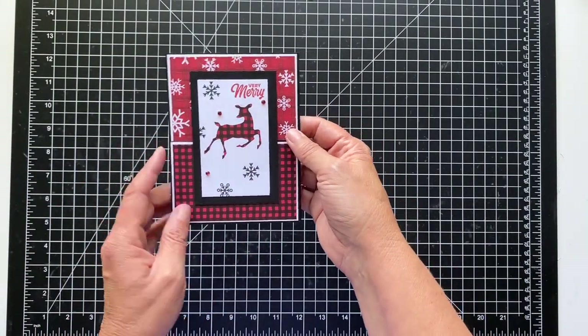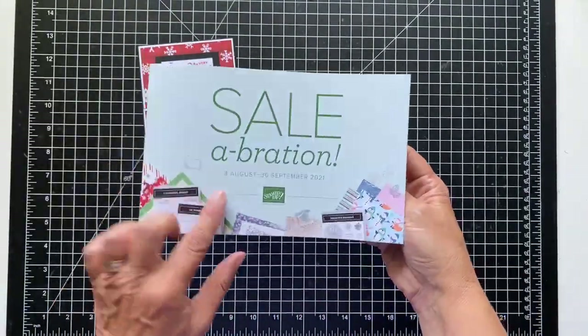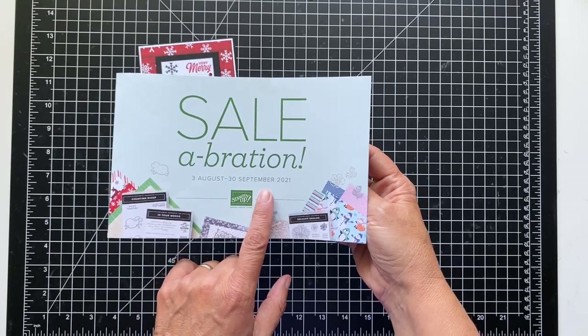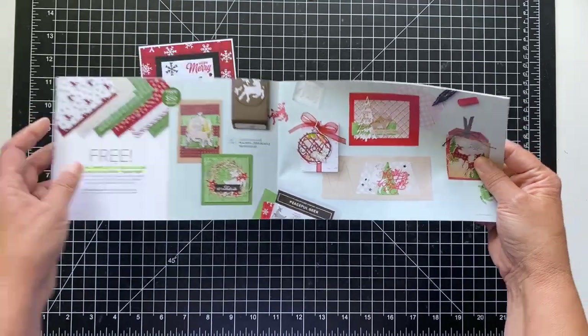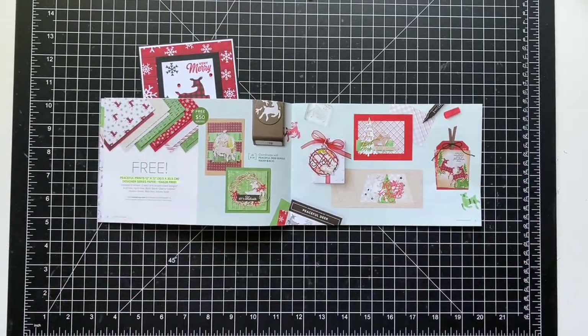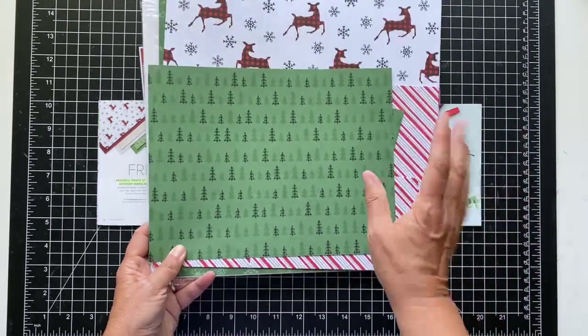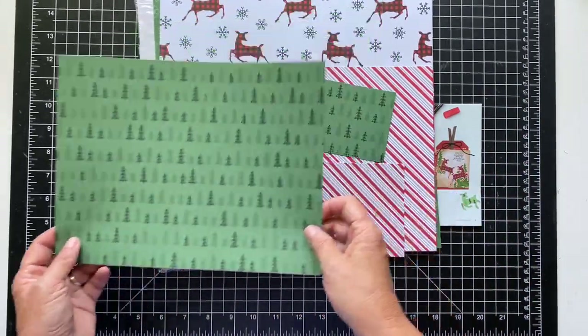I wanted to show you how to make this Dutch Door Funfold card for Christmas. It looks very masculine to me with this paper, and this paper is a free celebration item. Celebration goes through the end of this month, September 30th, and you can get free items. This one is free with a $50 purchase. They're very kind of rustic and masculine — I think this is my favorite pattern. I just love it.